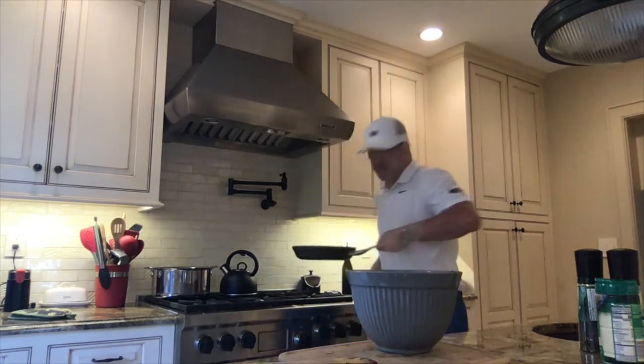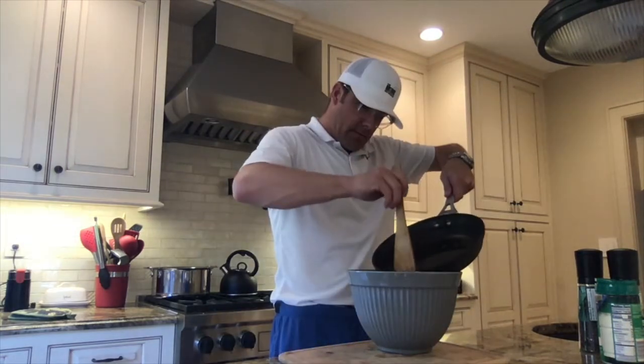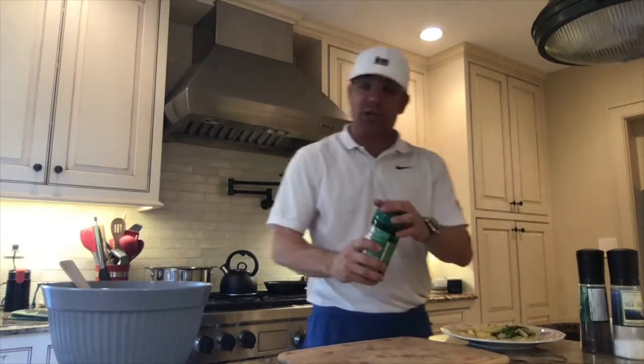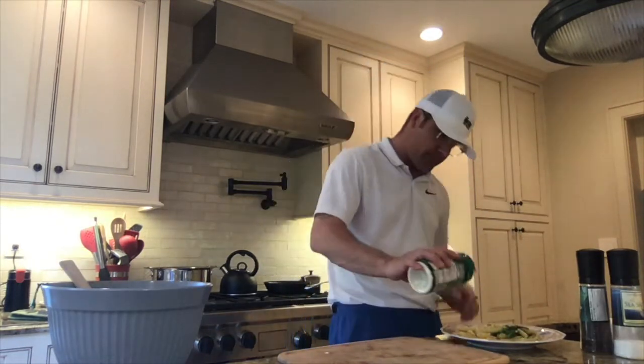I'm going to put it in a bowl, take my garlic — this looks delicious. Now just a little Parmesan on top. You've got yourself an easy pasta recipe. Stay tuned for more from the Bridge Golf Foundation.